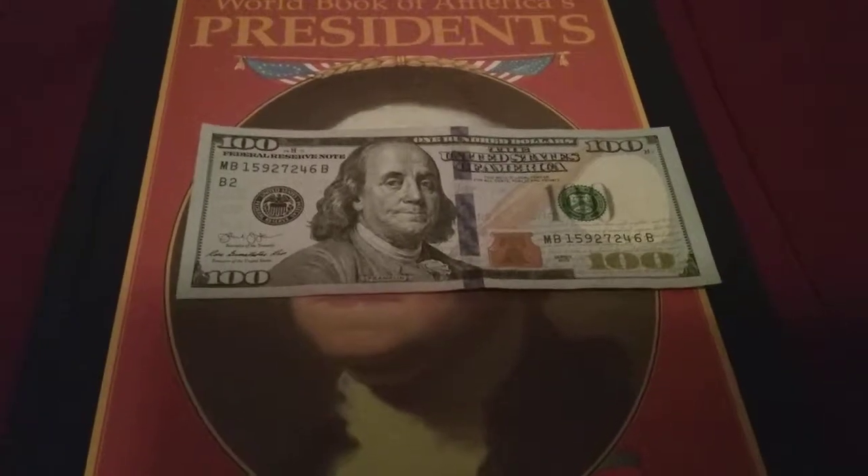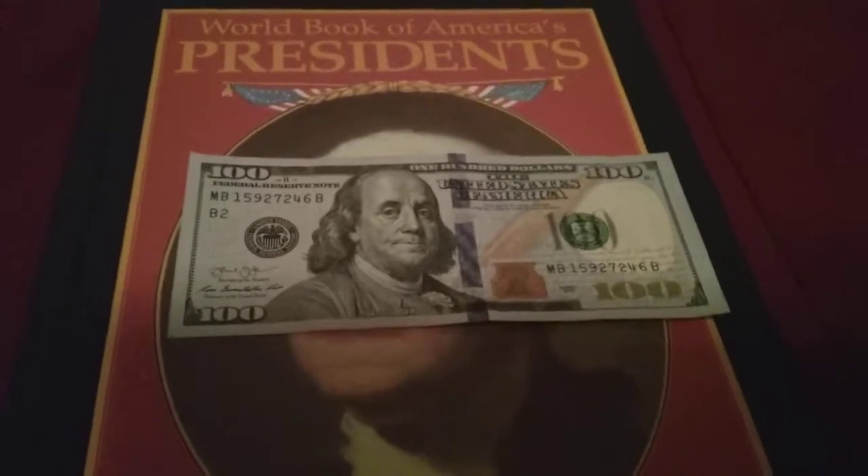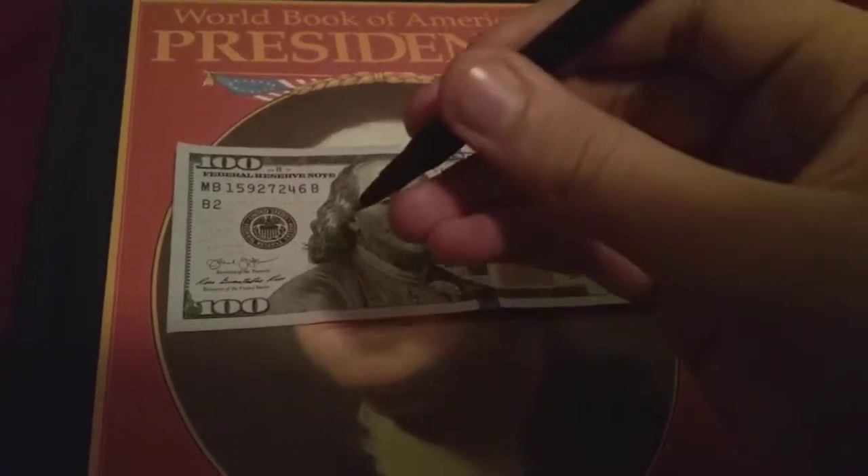What's up guys, in this video I'm going to be teaching you how to tell if your hundred dollar bill is fake. Let's get started. So the first and easy way is...